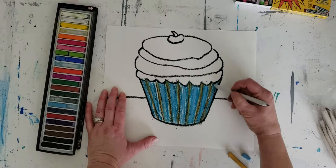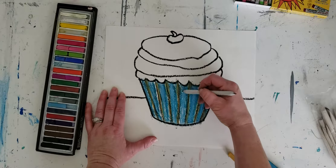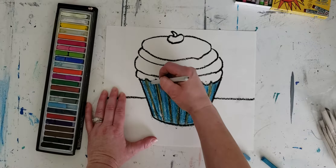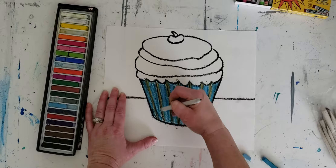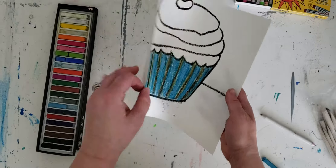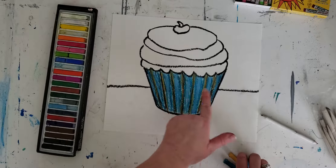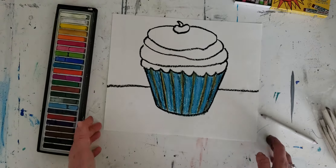This is where you can come in with your tortillon and do some blending if you need to, or you can just leave it as is and leave that raw look with the pastel. If you ever get to a point where there is a lot of dust on your page, just pick up your page, take it to the trash can, and dump it off. So I've got my cupcake foil wrapper area done, and I'm going to start thinking about colors for the frosting.